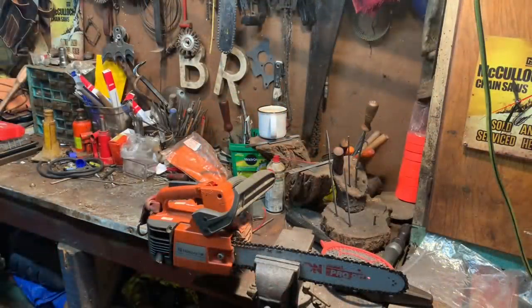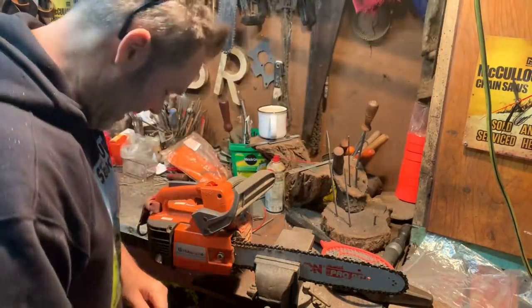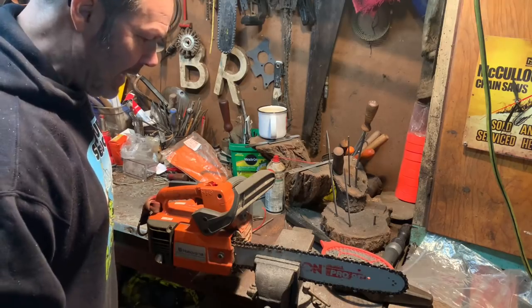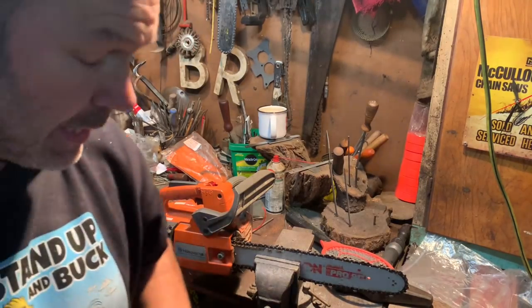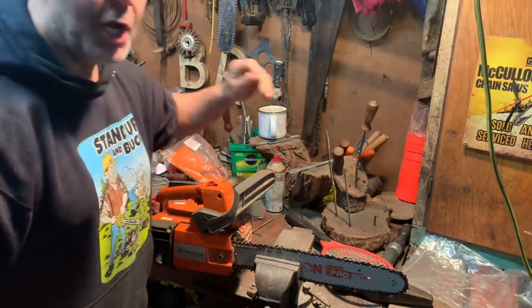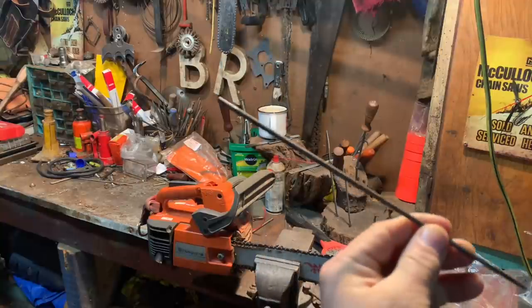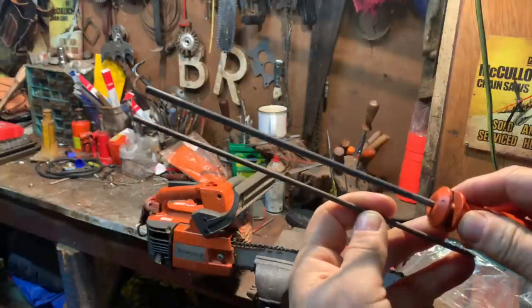Good morning, friend. How's everybody? My boy's just heading off to work. I've talked about this before, I've showed it, I'm going to show it again. This is a little power saw that calls for the 5/32" files — this is what it calls for, this little guy right here. That's the 5/32". Well, I don't do that. I go 3/16ths.